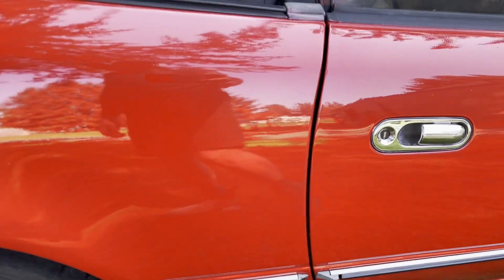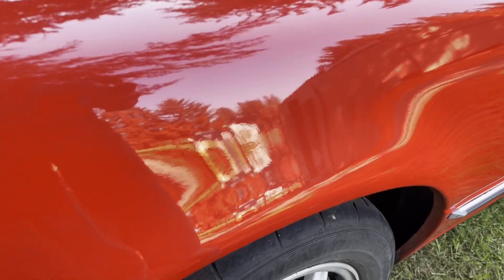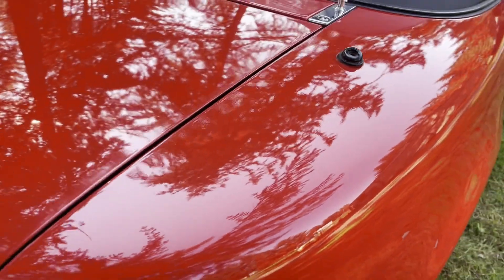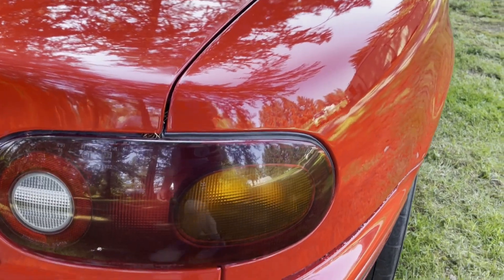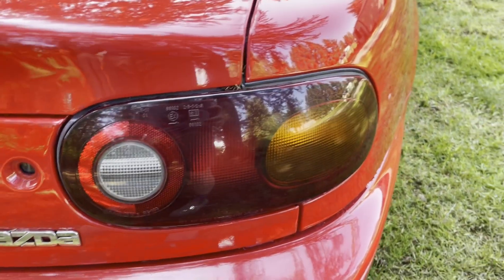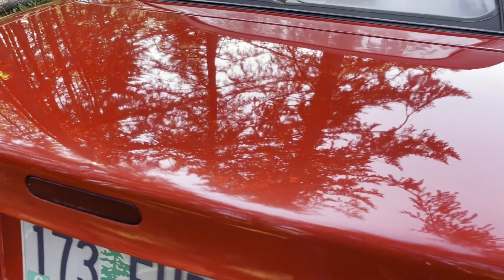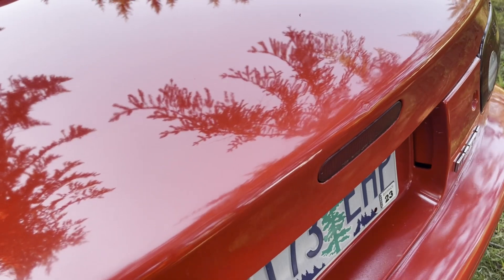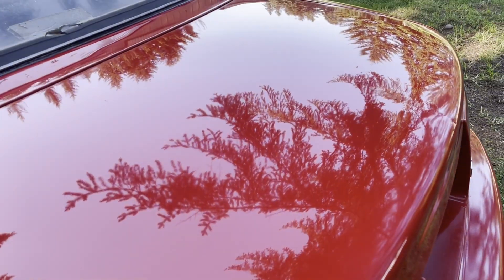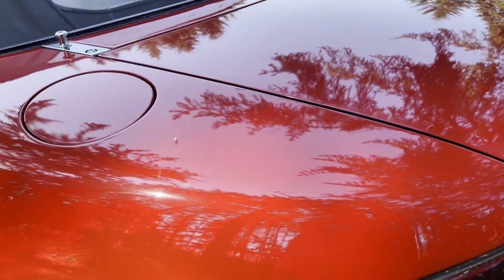There wasn't a lot of time to do body work on the car, so there are a few little things — some orange peel and a few little dings and dents, but nothing too concerning. I really enjoy how this paint laid out. It didn't take a lot of correction or sanding. There are a couple spots that could be buffed out, like right across the backside of the trunk lid there.